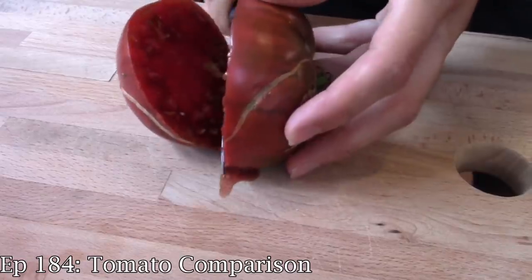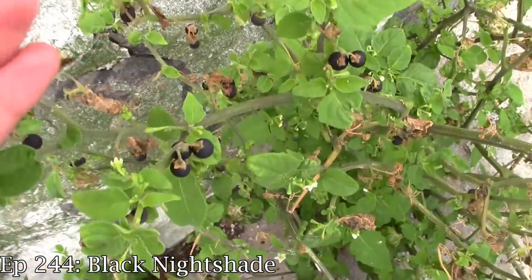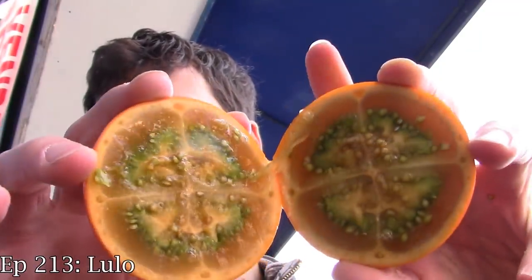It's time to talk about another Solanum species, which means it's related to tomatoes, eggplants, nightshades, pepino melons, lulo, and a bunch of other things.